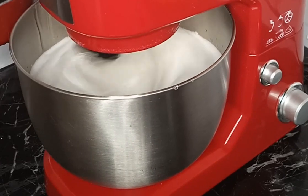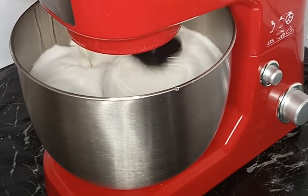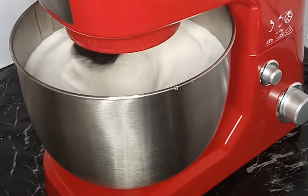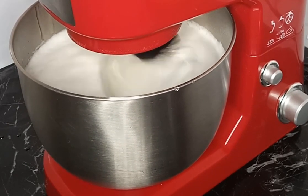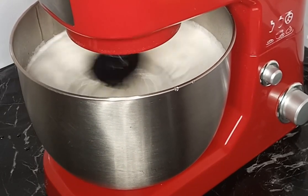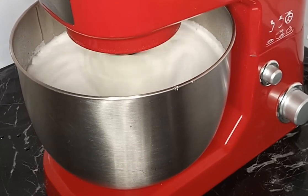Pwede rin kayong gumamit ng hand mixer kung meron kayong hand mixer, especially kung konti lang naman yung gagawin - yung icing. Pero dapat yung bowl ninyo ay large bowl, kasi kahit na konti yung egg whites, lalaki at lalaki pa rin sya. Ayan, pero mas madali lang talaga at mas mabilis kapag yung stand mixer yung ginagamit natin.